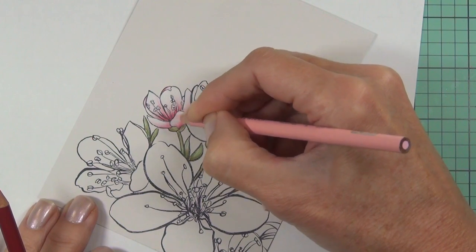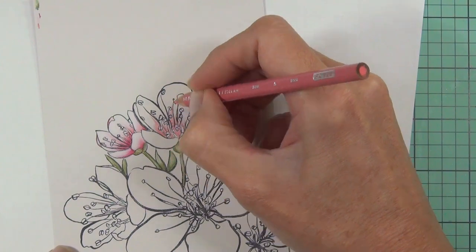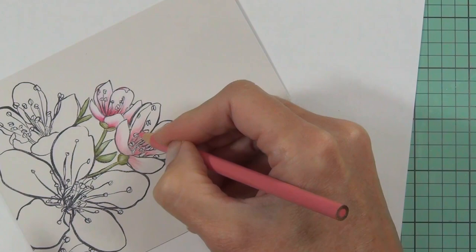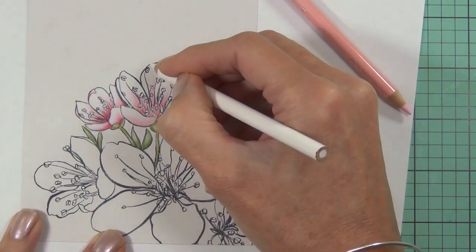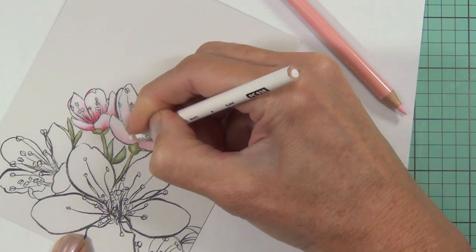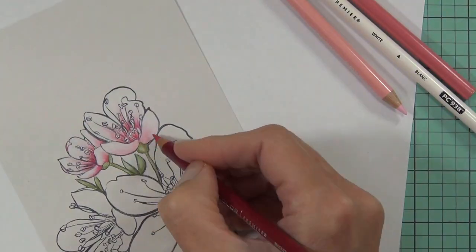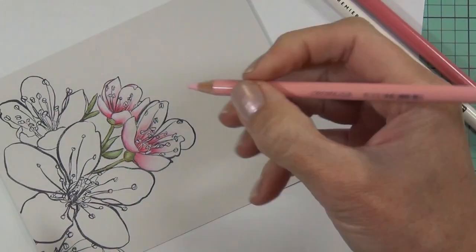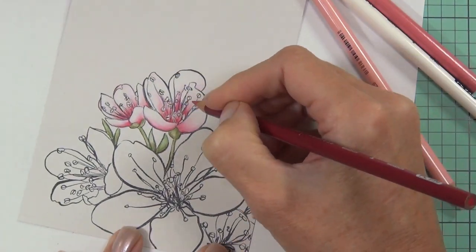Today I colored the first flower in real time and sped up the rest heaps, so this section is really fast. I wasn't sure if you want to see the whole coloring or just one flower — let me know in the comments below, because we don't have a lot of time to sit and watch coloring when you could be coloring yourself.